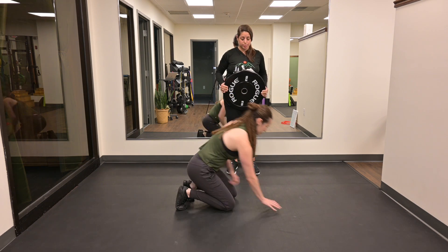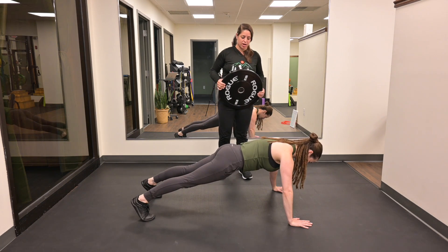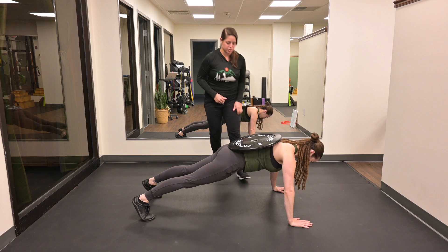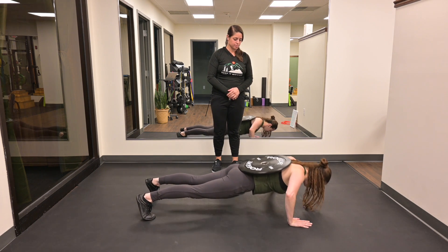Weighted push-ups. Megan's gonna get into a plank position, arms just outside her shoulders. She's gonna squeeze her glutes, drag tension through her core. We're gonna place a weight plate on her back, and then she's gonna do a push-up. Her body's like an arrow, elbows 45 degrees from her trunk.